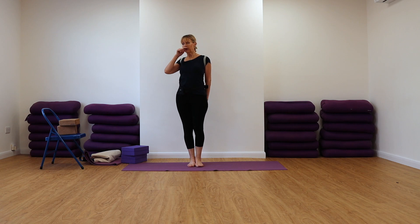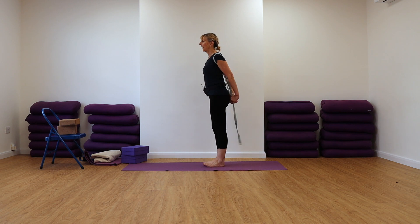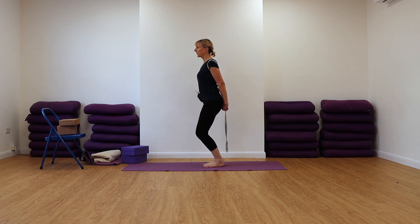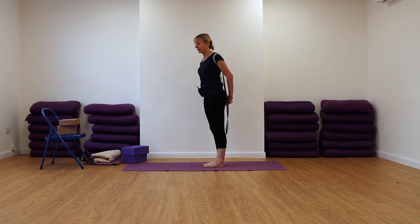So we're going to come into Utkatasana in this action. For Utkatasana, Chair Pose, we're going to spread the toes, have the inner edges of the feet together, weighted in the heel bones. You're going to pull on that belt and we're just going to do the leg work. So we're going to bend the knees, take the weight back into the heels, pull on the belt. There should be no discomfort in your knees in this action.